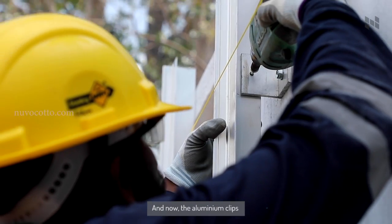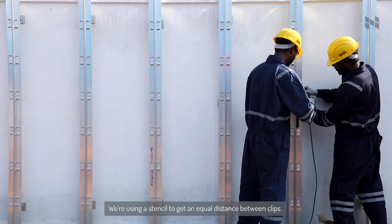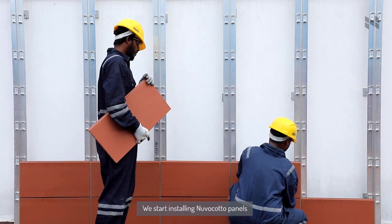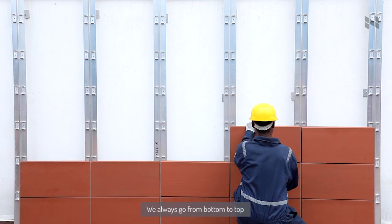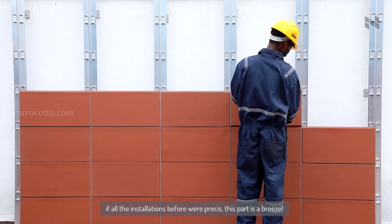And now the aluminum clips — we are using a stencil to get an equal distance between clips. Here comes the best part: we start installing NuvoCotto panels. We always go from bottom to top. If all the installations before were done correctly, this part is a breeze.